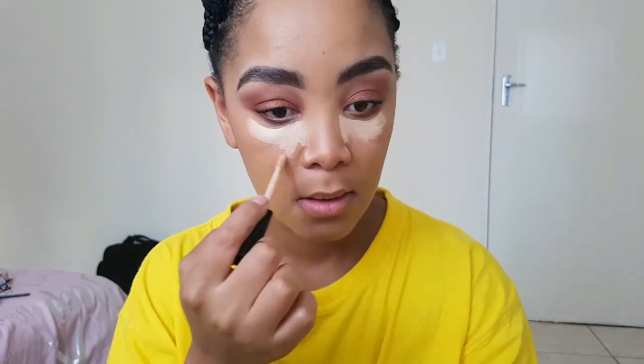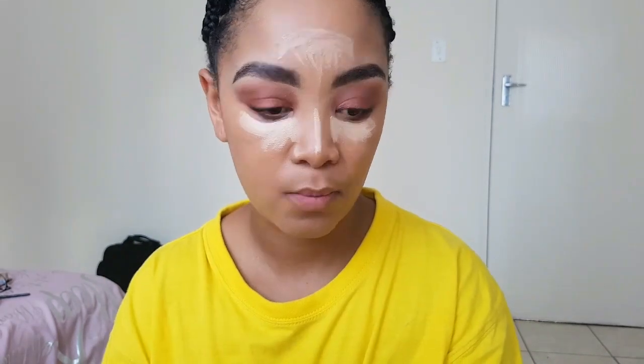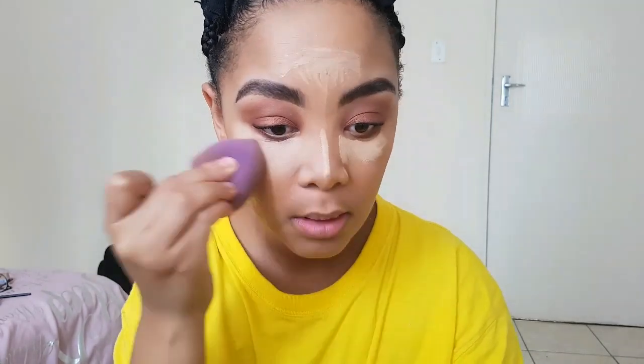I'm going to use that same Pure Beige Wet n Wild concealer and place it on all the places on my face where I'd like to highlight — my cheeks, the bridge of my nose, a bit of my forehead, and just below my contour on my cheekbones. That's to highlight the places I'd like to stand out. We're going to blend out as much as we can — it is a very tiring process, trust me.